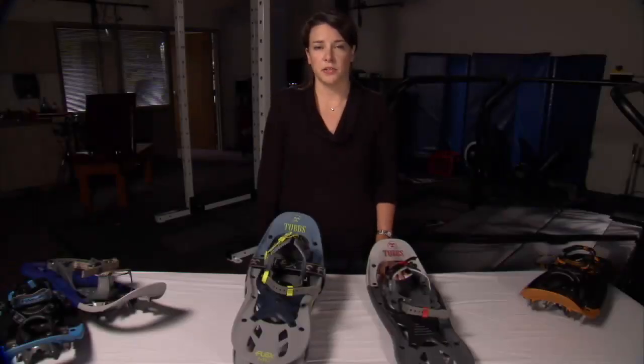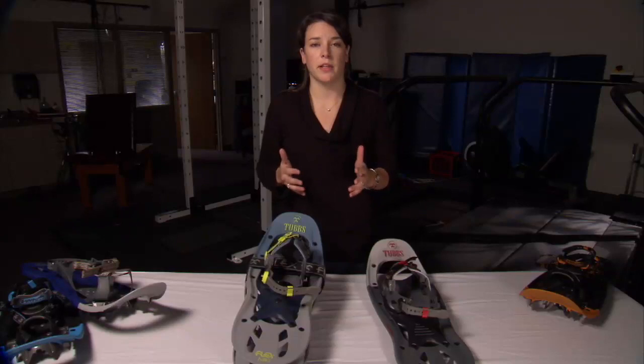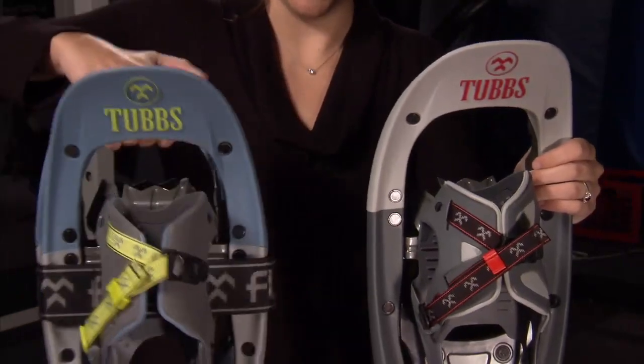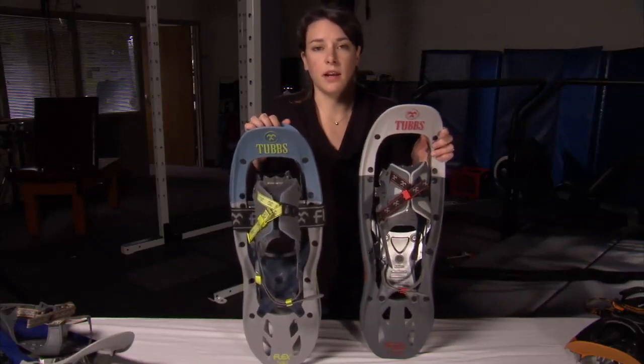Another important feature of the Flex Series snowshoes is their size. It's important to note that most people spend their time snowshoeing on established trails or packed snow, where maneuverability is really more important than flotation. So at only 24 inches for men and 22 inches for women, the compact design of the Flex Series snowshoes makes them lightweight and maneuverable in tight areas.